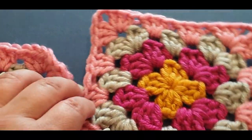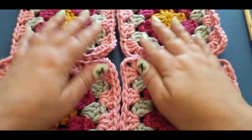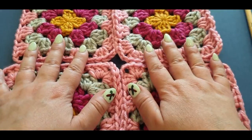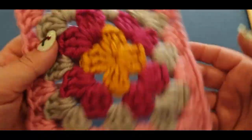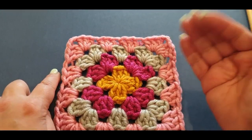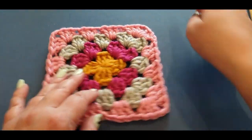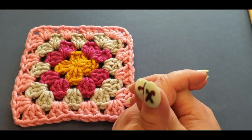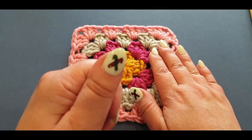Your very next tutorial will be crocheting all four of these squares together using the join-as-you-go method. I don't know how I'll fit them all into the screen, but that's what's coming. I hope you like this tutorial — don't forget to give it a thumbs up, subscribe, and hit the bell button so new tutorials come to your inbox. Both this tutorial and the join-together tutorial are going up at roughly the same time. Good luck, and ciao for now!